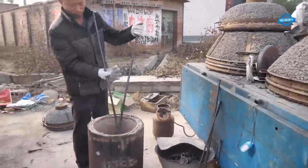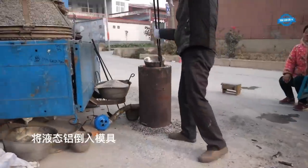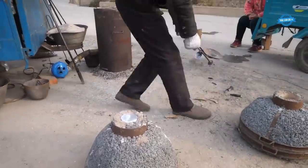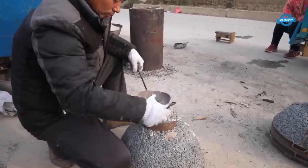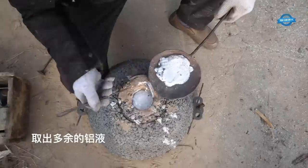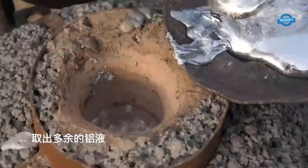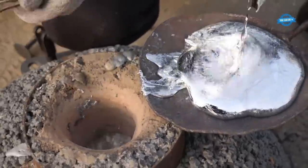After preparing the mold, the molten aluminum is poured into the mold. The mold has a hole in the middle which forms the cavity of the pot. When aluminum is poured, it flows into the mold, filling the cavity and forming the desired pot shape. The master craftsman closely monitors the process, ensuring that the molten aluminum is poured evenly and smoothly.